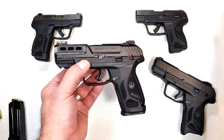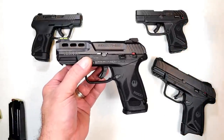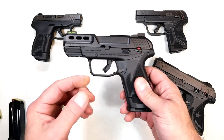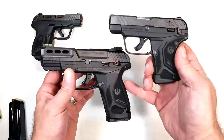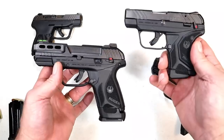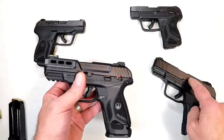Ruger has a full Security line. When the Security 9 came out, it came out with the 4-inch barrel and the 3.42-inch barrel. People really enjoyed it — they said it's a budget gun, it fires great, it's hammer-fired, and they love the trigger. Ruger took the trigger component group technology from the LCP-2 and added it to the Security 9. The triggers are pretty identical, and that is intentional because people loved the LCP-2 trigger. They also added it to the LCP Max and now the Security 380, along with the Security 9 Compact.